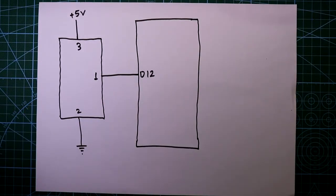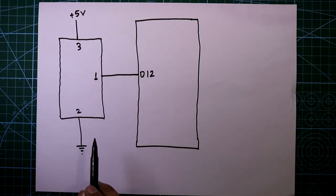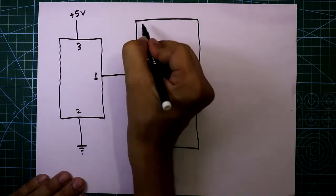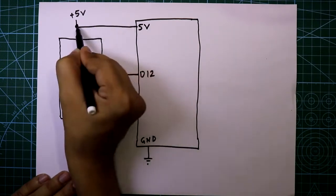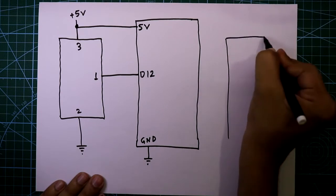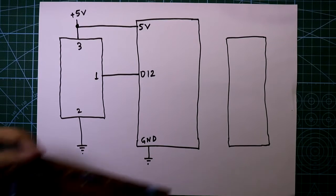I have already explained this circuit in my previous video, link in the description below. The ground pin of Arduino is connected to the ground and the 5 volt pin of Arduino is connected to the plus 5 volt. This is the relay driver circuit and we can control high voltage devices with this.